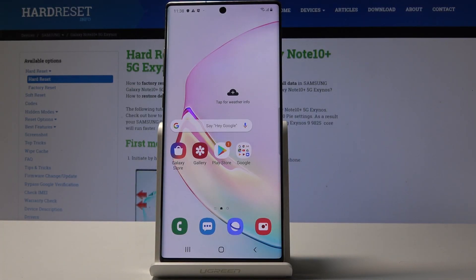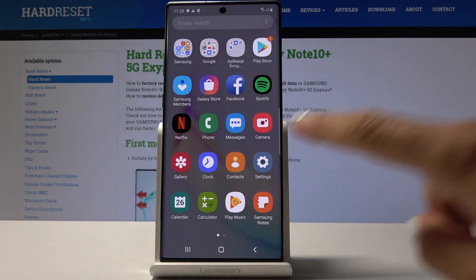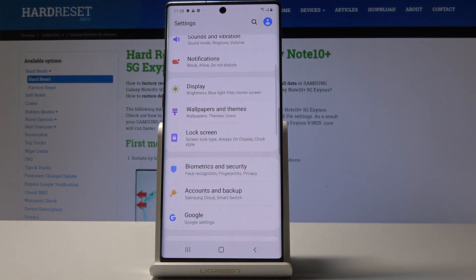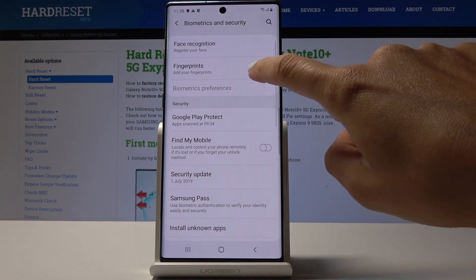Here I've got Samsung Galaxy Note 10 Plus and let me show you how to add a fingerprint on the following device. So at first let's open the list of all applications, then find and pick the settings, locate and open biometrics and security, and go to fingerprints.